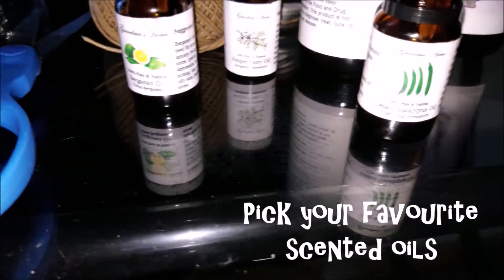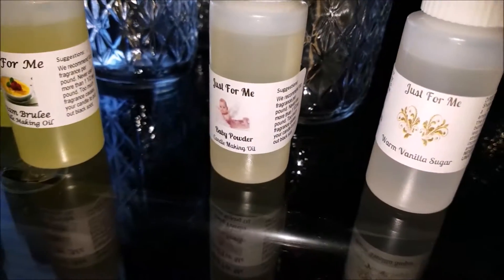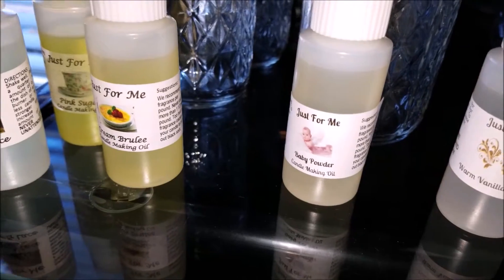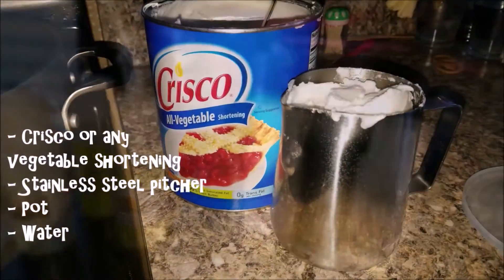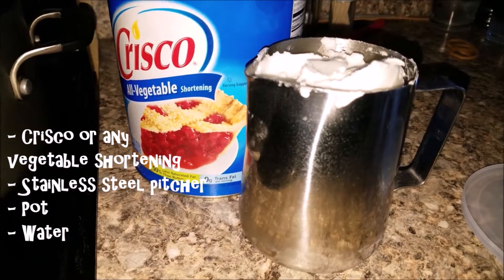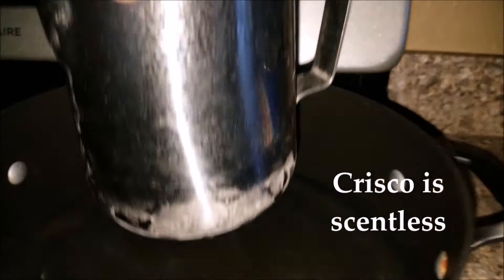Now these are my scented oils — you can use any one you wish. I have a variety of them collected over the years, and I also bought these recently on eBay. I'll leave the link down below so you can find them. They smell fantastic. Now I'm using Crisco, it's vegetable shortening — it's good for your skin, good for your food, you use it for baking. It's scentless.